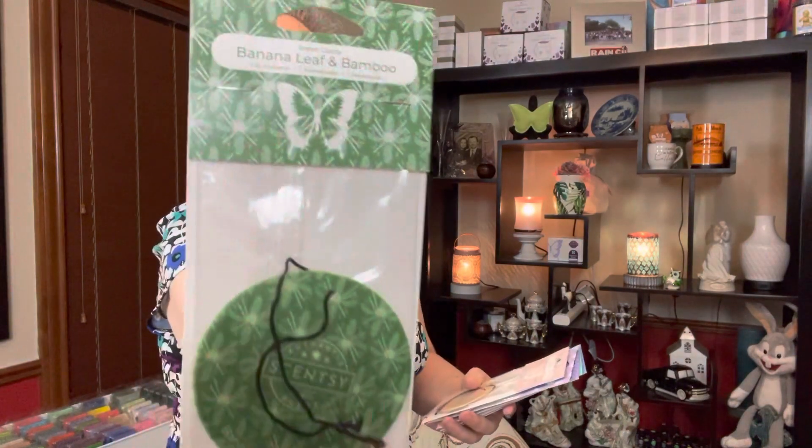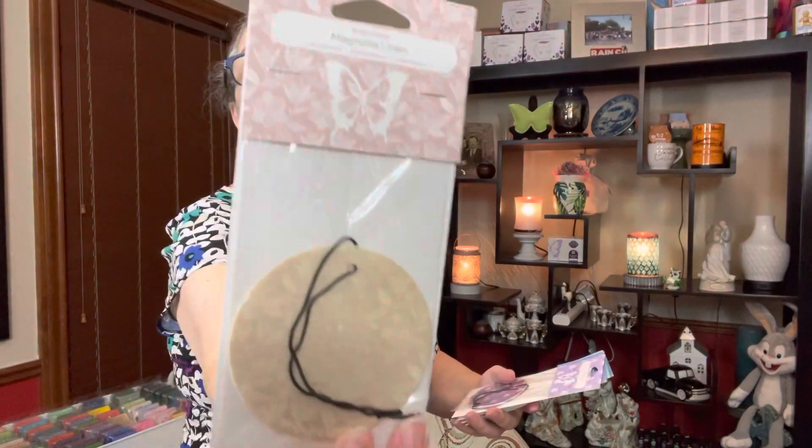I also picked up a six-pack of scent circles, mostly for my friend who's trying to figure out what scent she might want in the pods. I got banana leaf and bamboo — I did warm that and liked the wax — magnolia linen, and coastal sunset. She and her husband have a boat and spend a lot of time on it, so I'm picking scents I think would do nicely on their boat.